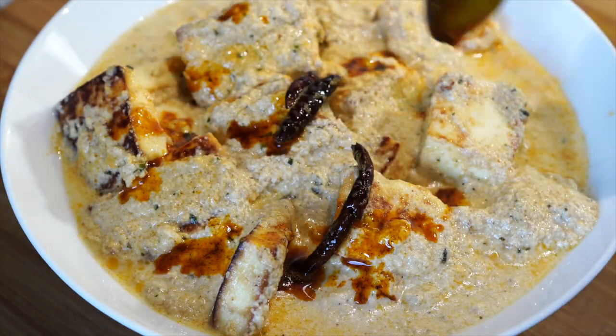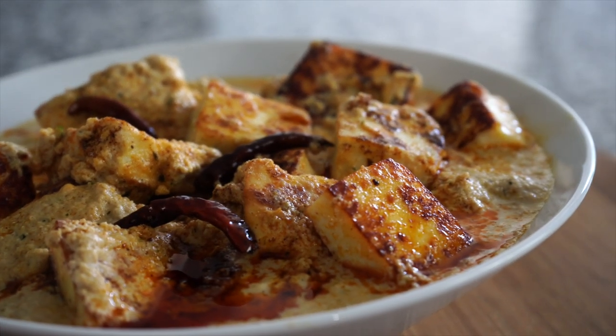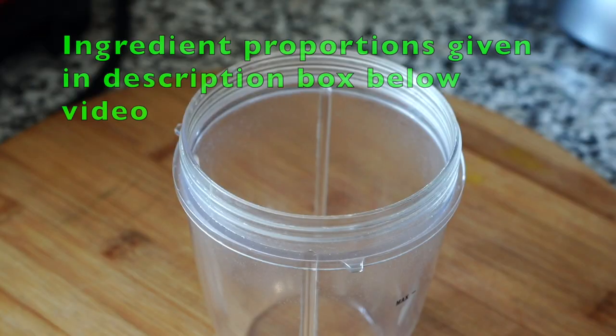Namaskar and welcome to Curries with Bumbi. Today I will be showing you a paneer recipe that is one of a kind, and above all, it is a no onion garlic recipe. The first thing we need to do is some blender work.